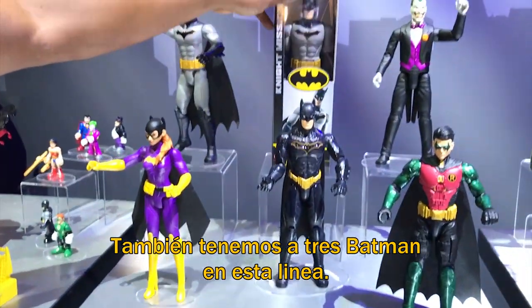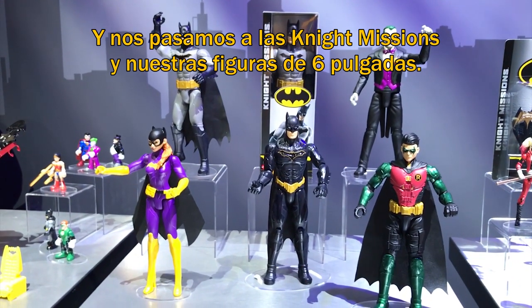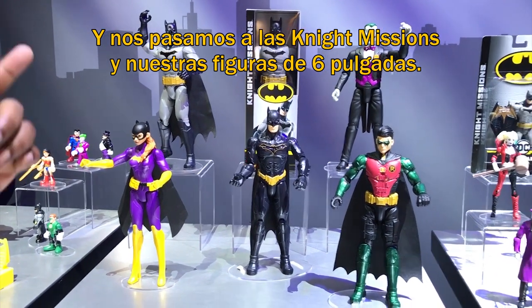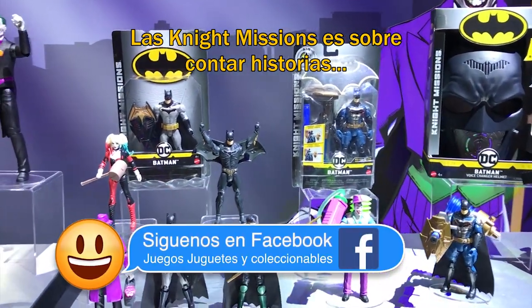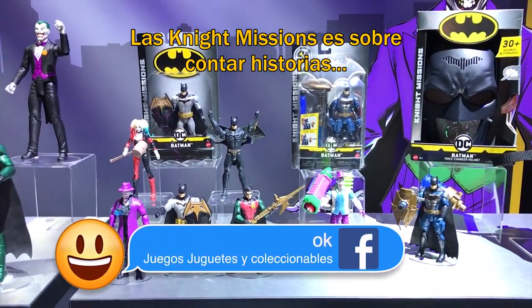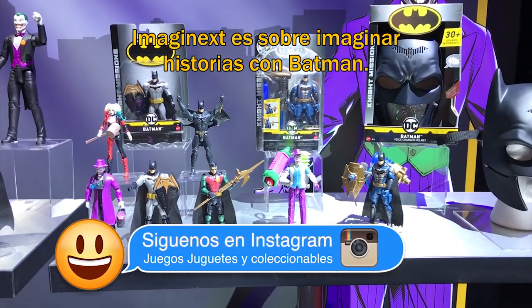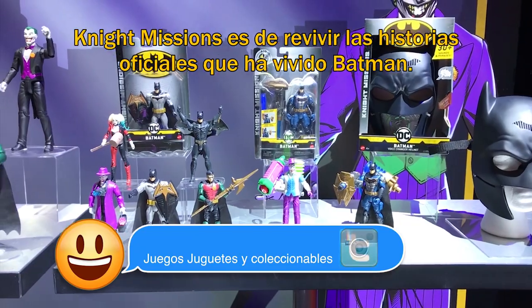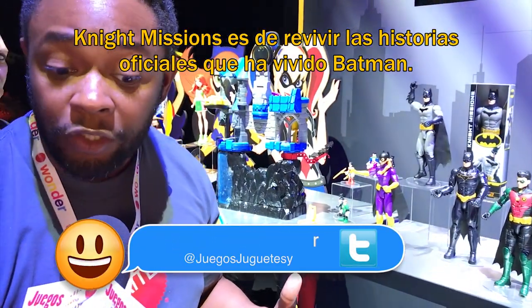We're going to have three Batman in this line, one Robin, a Joker, and a Batgirl as well. Then we're going to go over to Night Missions and our six-inch figures. Night Missions is really all about storytelling — that's the idea. Whereas Imaginext is about imagining storylines with Batman, Night Missions is about reliving the lore, actual stories of what Batman has gone through.